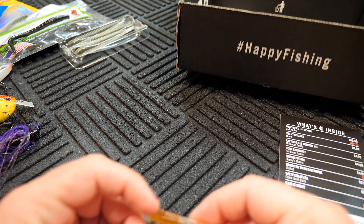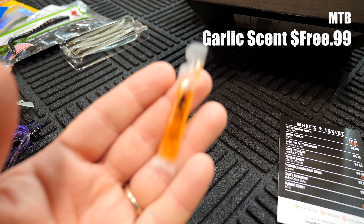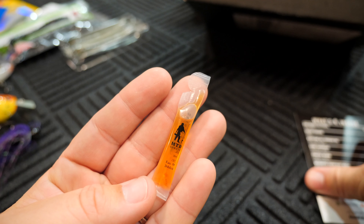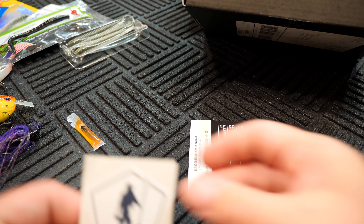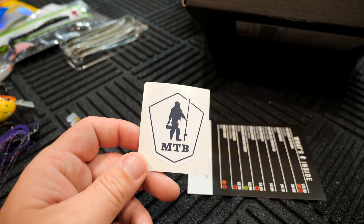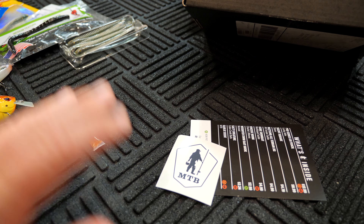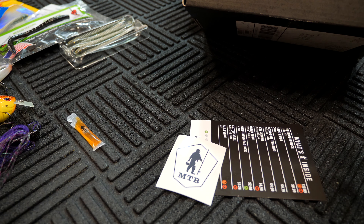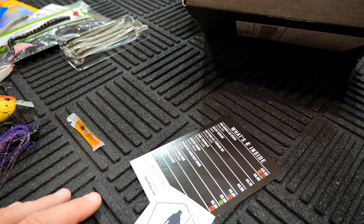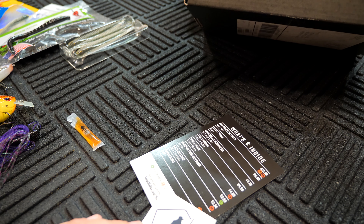Last but not least, we have some garlic scent. It doesn't have a price listed next to it, but you get a little vial of it — it says Mystery Tackle Box right on it. Most of the Mystery Tackle Boxes, you get this sticker. I got a sticker but I didn't get the Dibble Digest like I normally do. Kind of an interesting box here, because normally I got more stuff in here, and it looks like there's some sample stuff in here which I don't normally get in the Pro Box — not complaining, it is what it is.